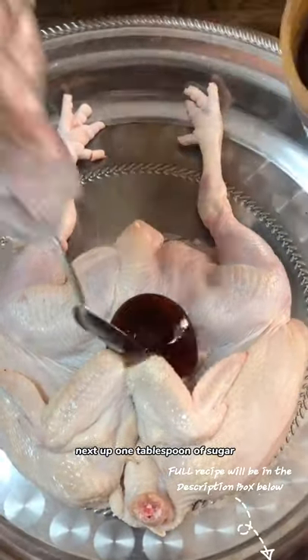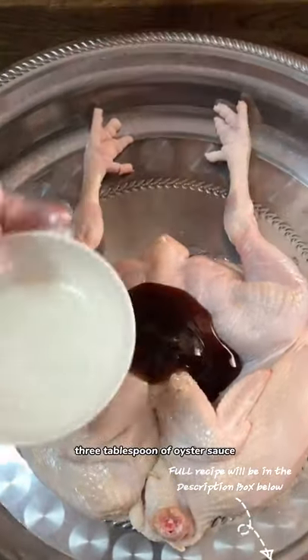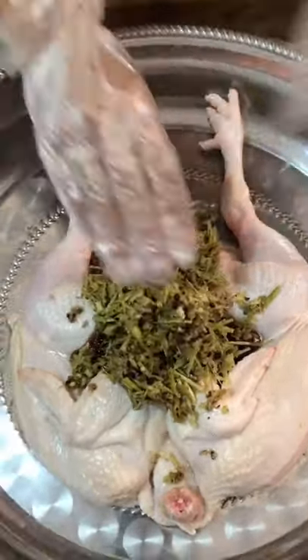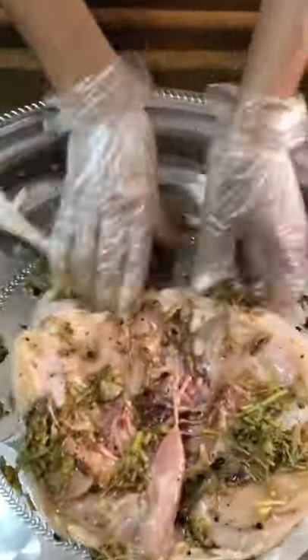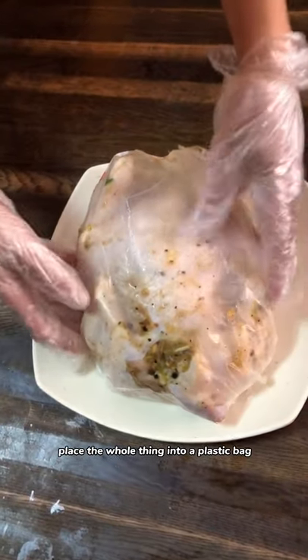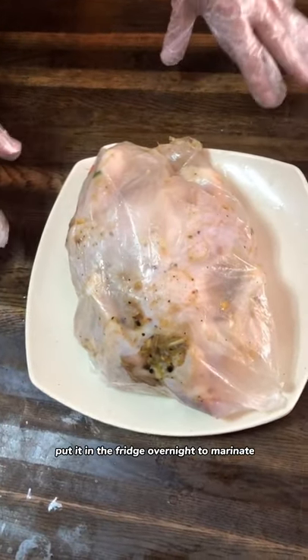Next up, one tablespoon of sugar, three tablespoons of oyster sauce, some water, and the stuffing. Rub it in and give it a good massage on both sides. Gather the stuffing into the middle, fold the chicken, and place the whole thing into a plastic bag. Put it in the fridge overnight to marinate.